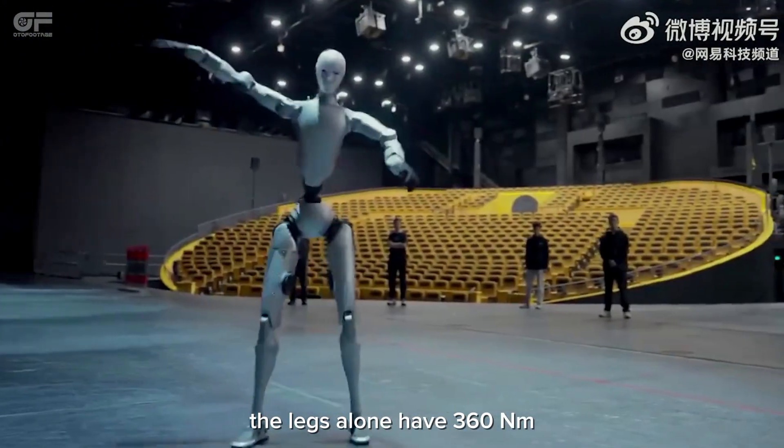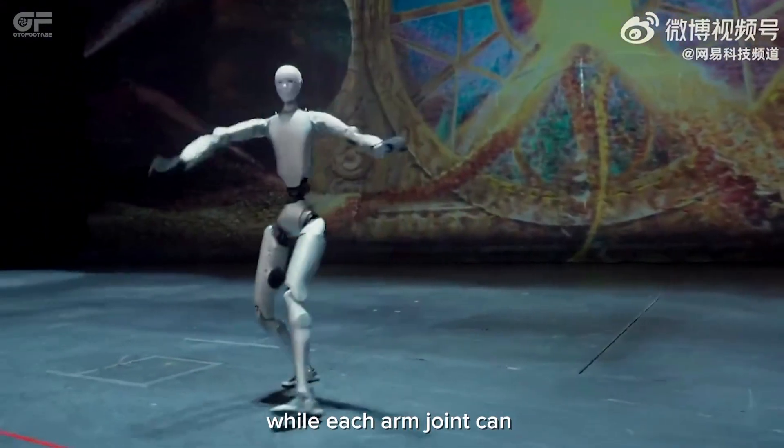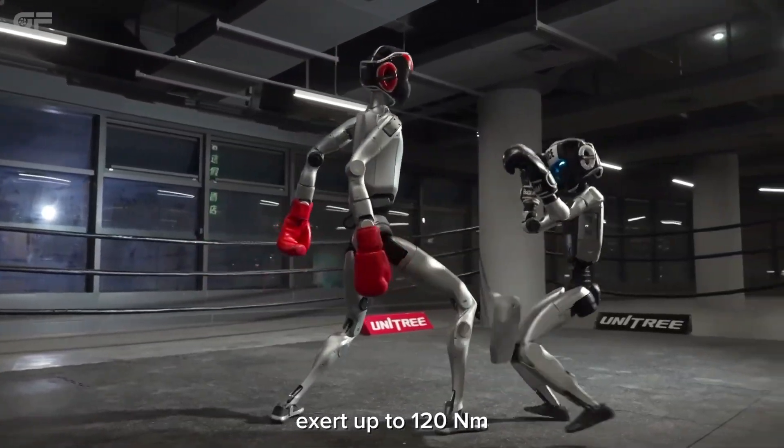The legs alone have 360 Newton-meters of torque in the knees and ankles, while each arm joint can exert up to 120 Newton-meters.